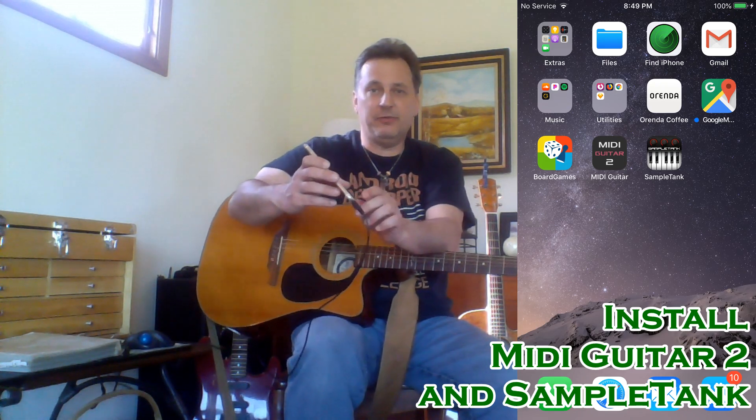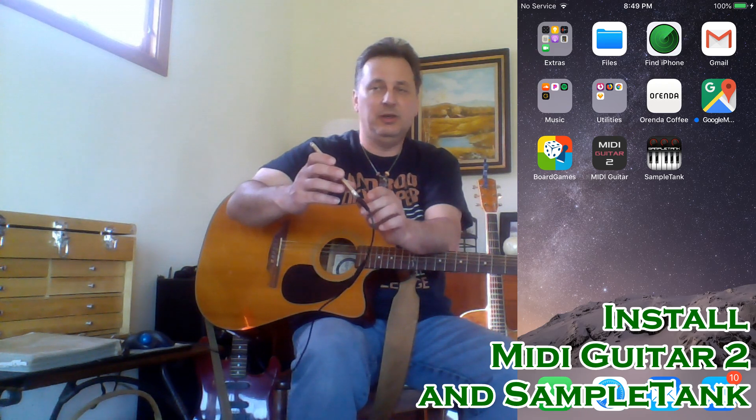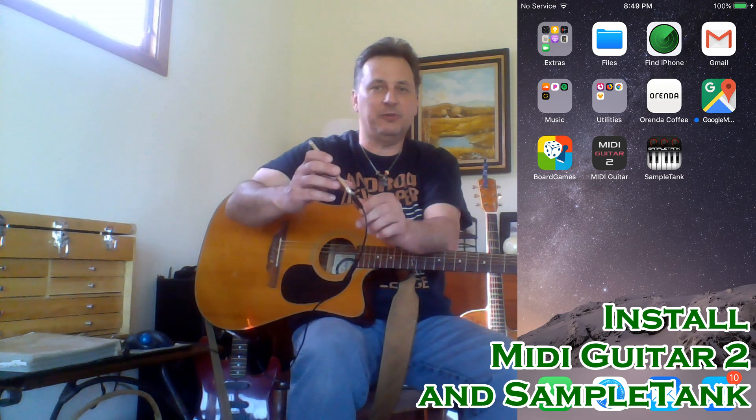The app is actually called MIDI Guitar 2. The first version had an issue with iOS 12, so they did an update that took a couple months — it came out around February 2019. The first thing you also do is download an app called Sample Tank. You can get the free version and get it to work, but MIDI Guitar 2 will keep prompting you and will cut off the sound.